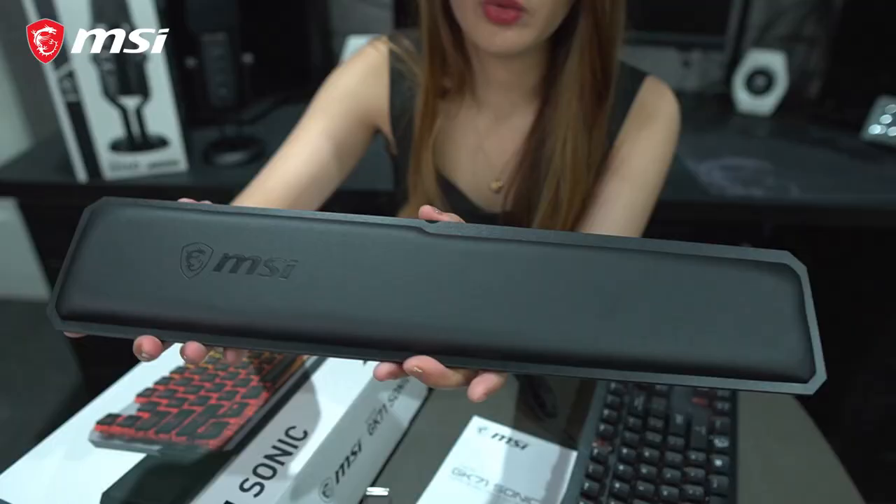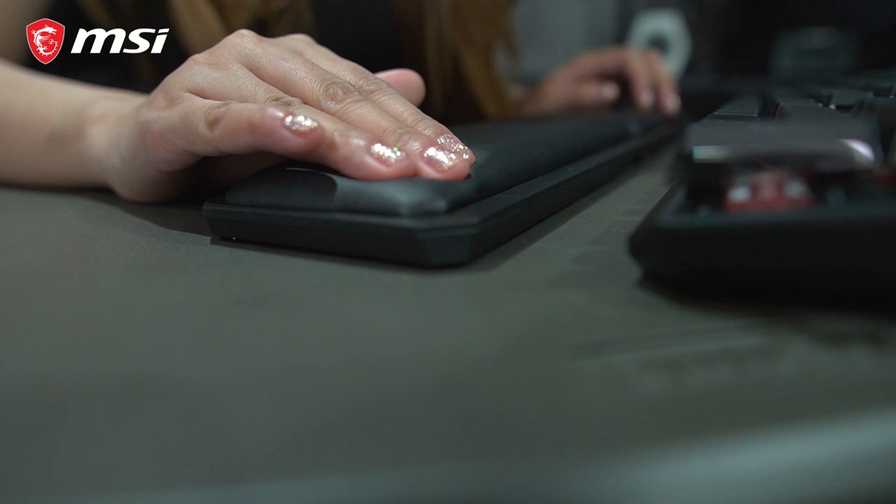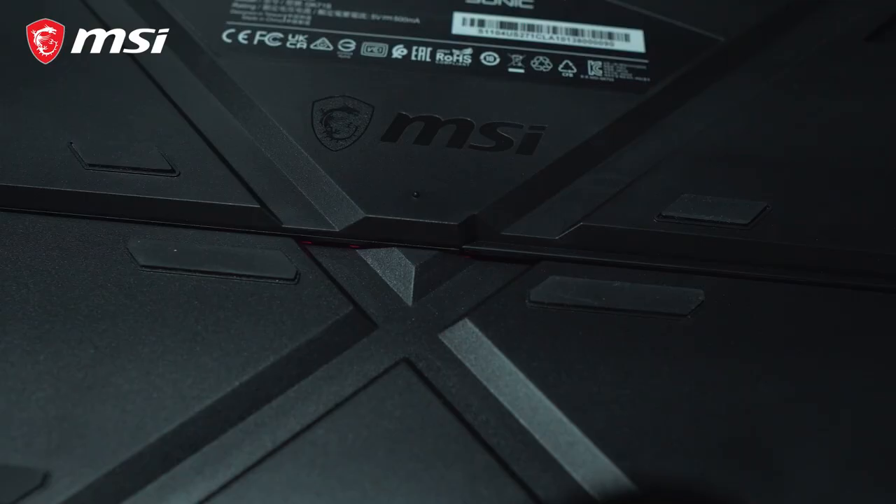It also uses an aircraft-grade aluminum alloy material for optimum durability and reliability, and I can assure you guys that this is top-notch quality. It also comes with a premium memory foam wrist rest, which is a nice addition — so you can play longer with less fatigue in your hands. This is very soft, which gives a more relaxing experience.